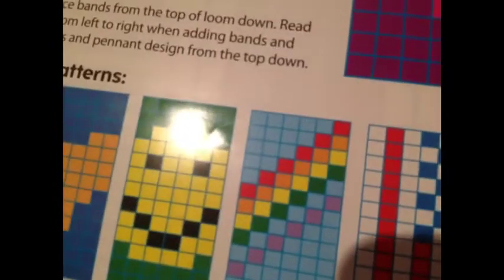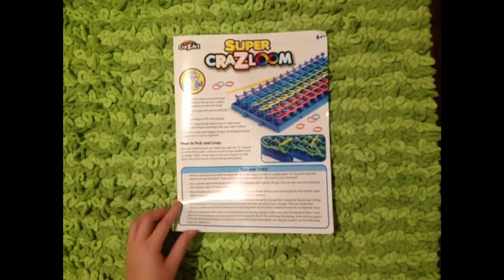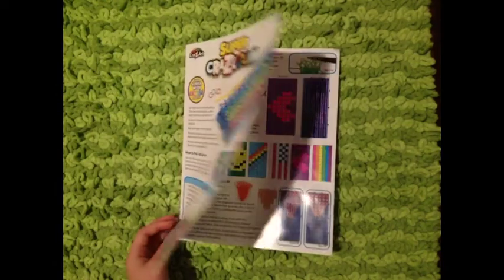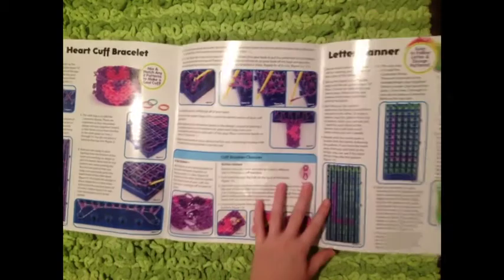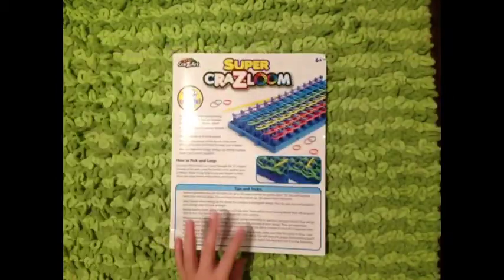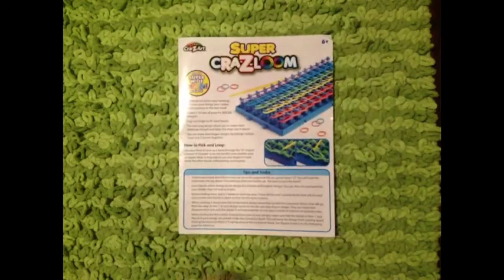Now it's time to review the parts of the Super Crazy Loom. First, we're going to do the instruction manual. I've looked at it and it's actually pretty easy. It tells you everything you need to know and it shows you how to do the designs and everything. I really think it's a great instruction manual. The letter grid on the back — I'm sure anybody could follow that. So I'm really happy with the instruction manual.